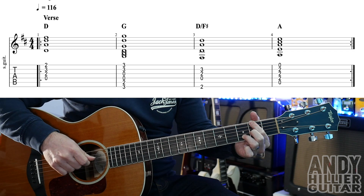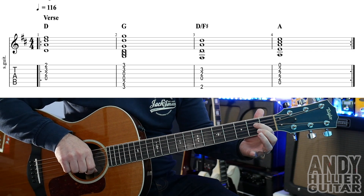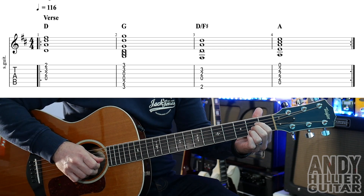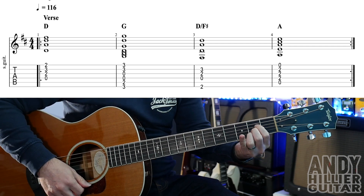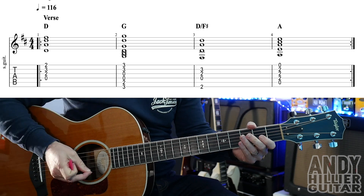So that's D slash F sharp, and the last chord is an A chord, which is your first finger on D2, second finger on G2, and third finger on B2 — play from the A string downwards. Okay, and we just put those in that order. Each one lasts for four beats.